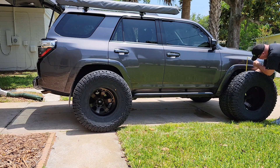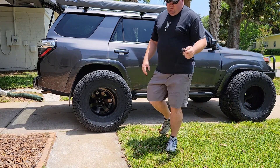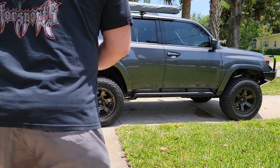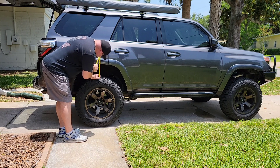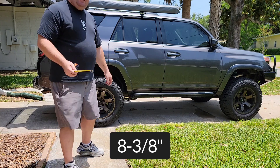Seven and a quarter on the front — so eight and three-eighths rear and seven and a quarter front. The front was the same as before. With the tires out of the way, it's about five-eighths to three-quarters of an inch drop for 400 pounds.